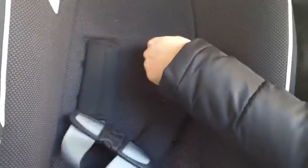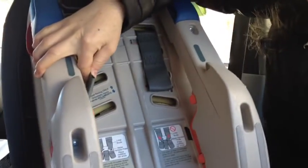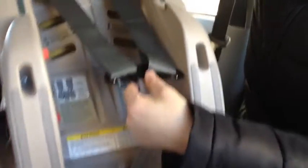Select the shoulder strap slot — for forward-facing, it should be directly at or above the child's shoulders; for rear-facing, at or below. From the back of the seat, slide the hardware down for a moment, then turn the seat over. Take each strap, make sure it's straight, and connect the shoulder straps one at a time. When you're done, it should look like this.